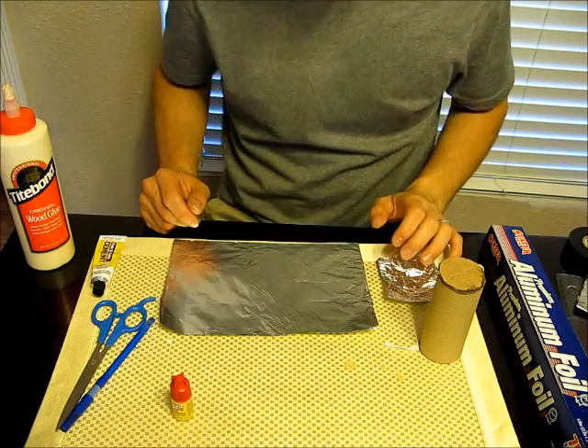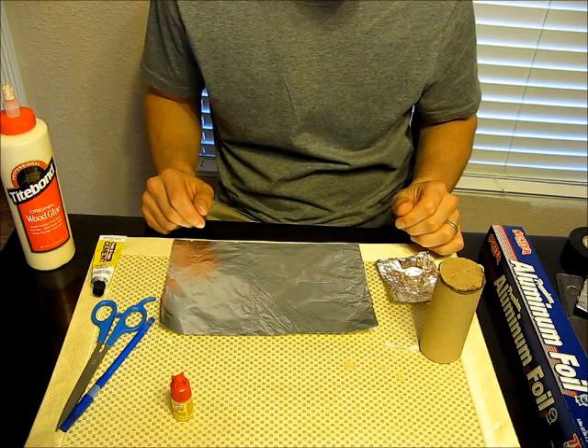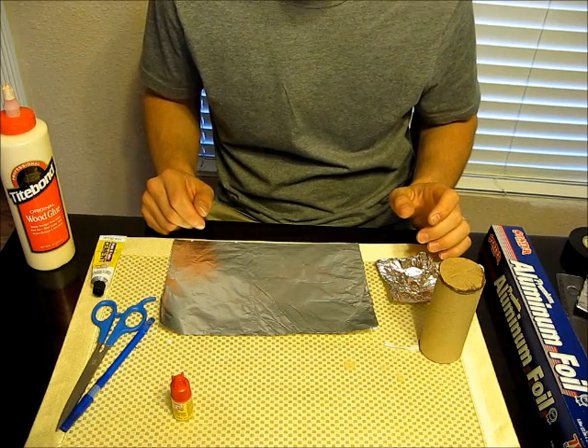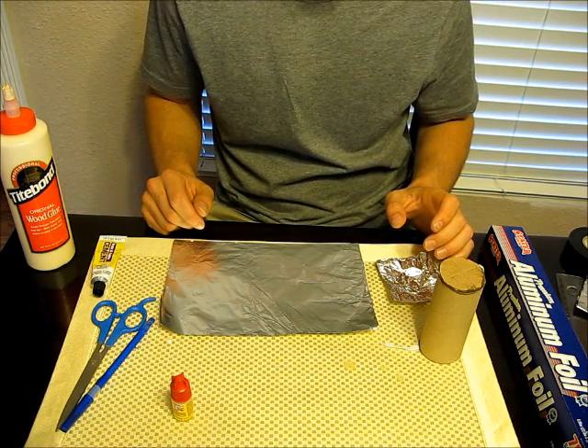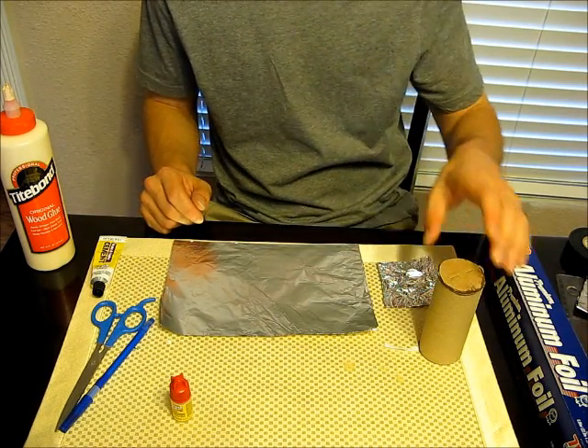Another thing I like to do while the fins are drying is create an ejection shroud for your parachute. Particularly with these larger diameter rockets, the recovery wadding doesn't do the greatest job of protecting your chute from the ejection charge, so you'll melt through your chutes pretty quick if you don't do this.